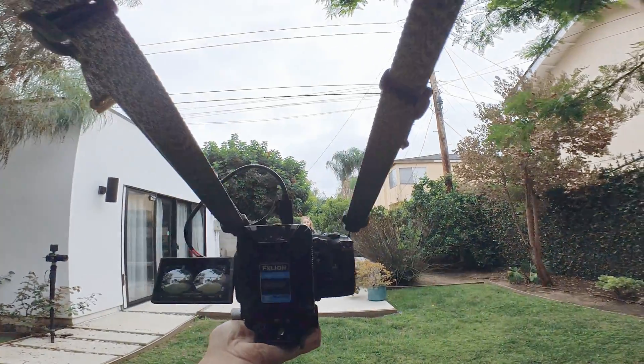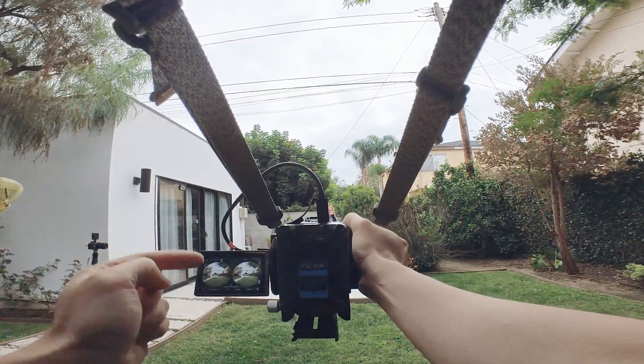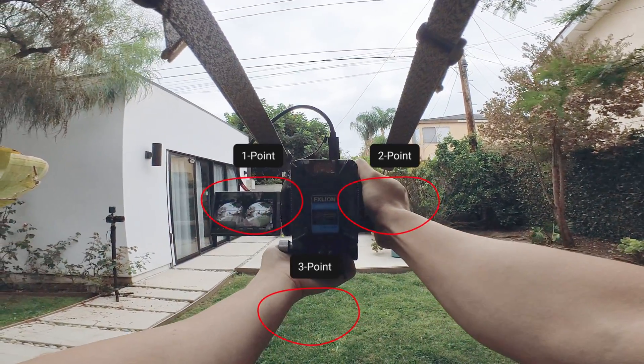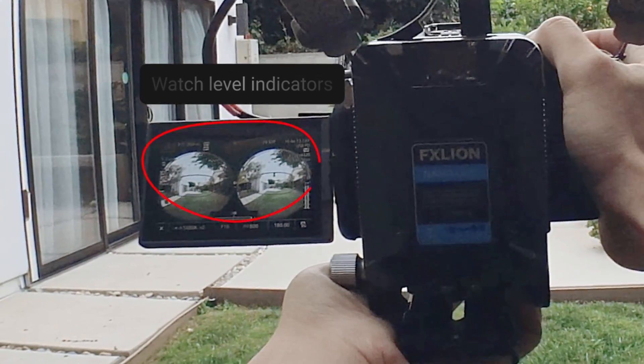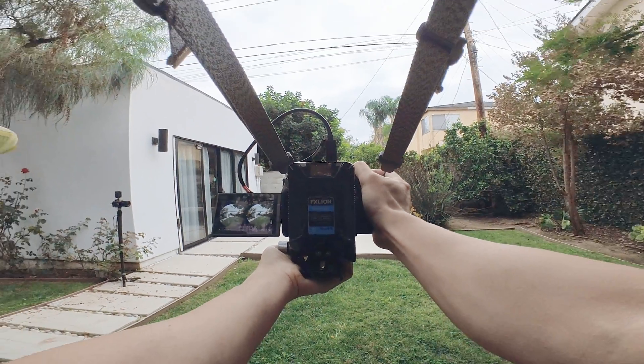I put a string on my neck right here to create tension and achieve 3-point stabilization. Look at the screen and try to keep it level and center. Roll camera. Make sure it's level — handheld stabilization.